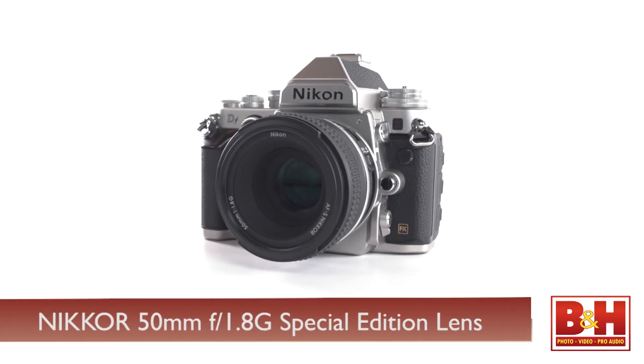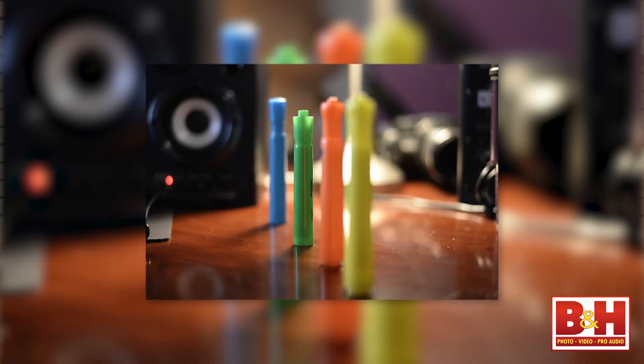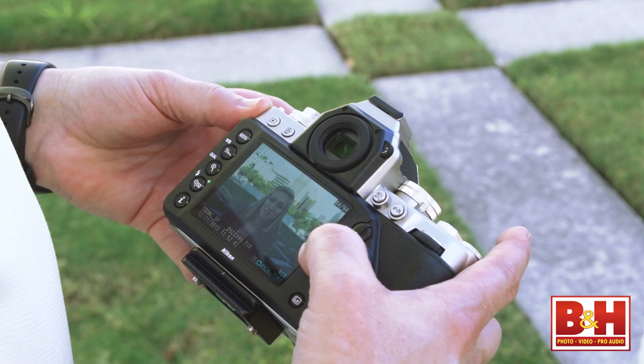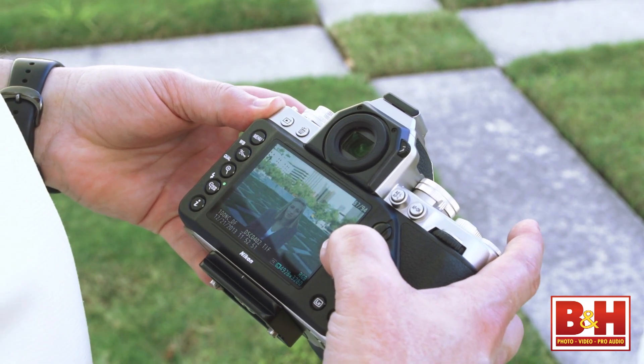The DF captures beautiful crisp images with the 50mm f/1.8 special edition lens that's part of the kit I tested. The colors are beautiful and low-light, low-noise performance is quite good, as you'd expect. At the time of this review, Adobe Camera Raw for Photoshop and Lightroom, as well as Apple Aperture, don't yet recognize RAW files from the DF, but updates for new cameras never take too long. Until there's a Camera Raw update, I'm shooting in TIFF so that I have higher quality images than JPEGs to work with.